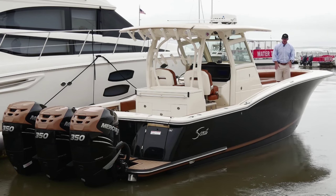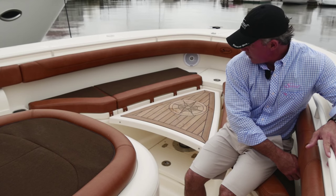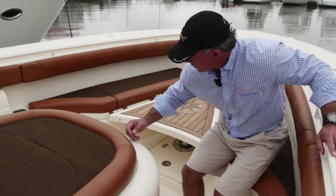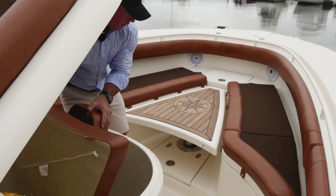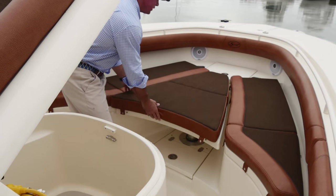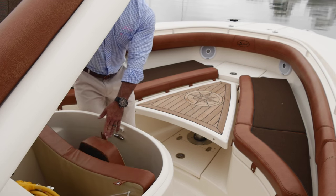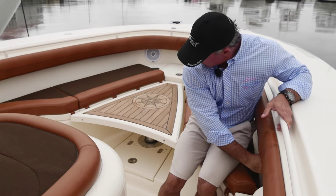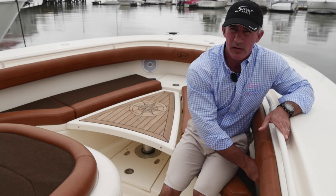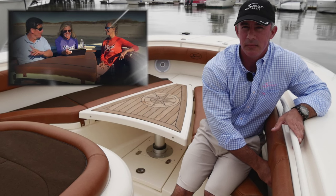I'm standing on the bow table right now that lifts up electronically. I can bring it up level here with the other cushions. Inside the console storage area, I've got shore power, a ladder, and also my cushion that fits here to form the full lounge. If I don't want to use the lounge and I want to have a picnic up top, I can stow the cushion away easily. Back to the switch, and I can raise it up fully for a nice bow table to entertain guests, have dinner, drinks, whatever you like.